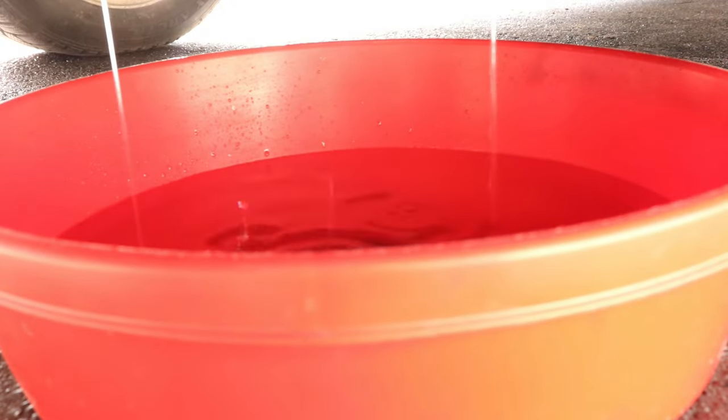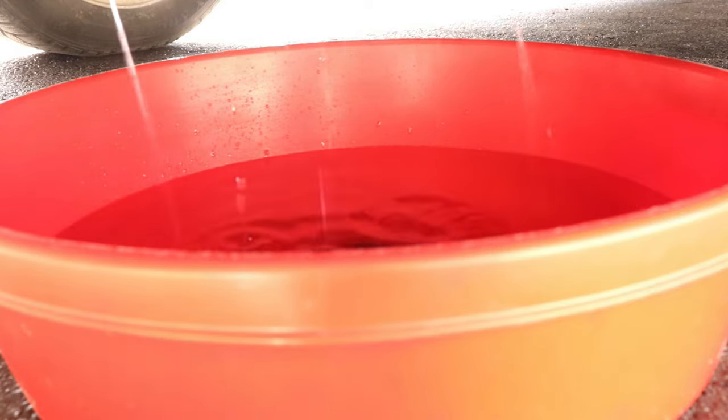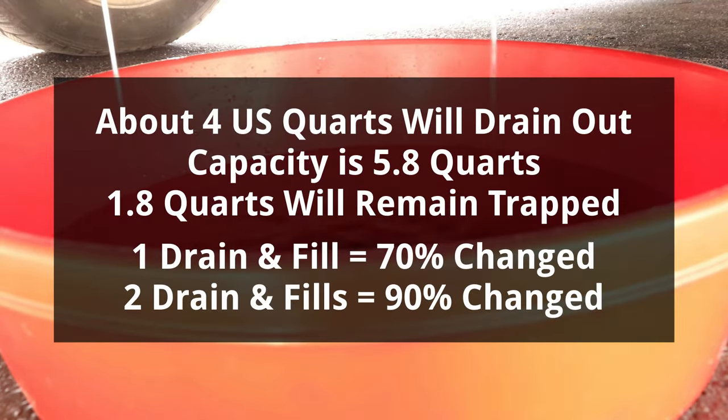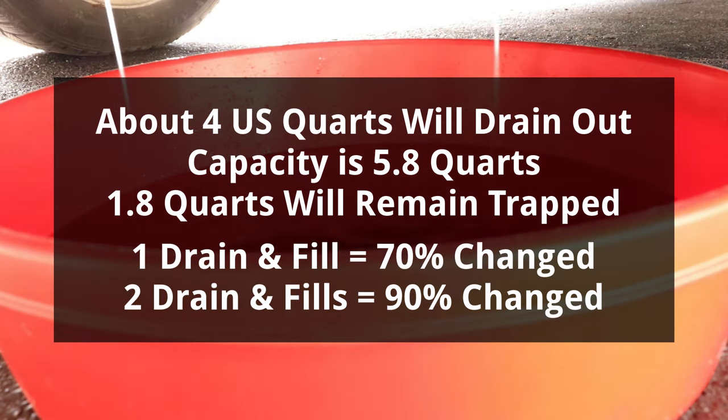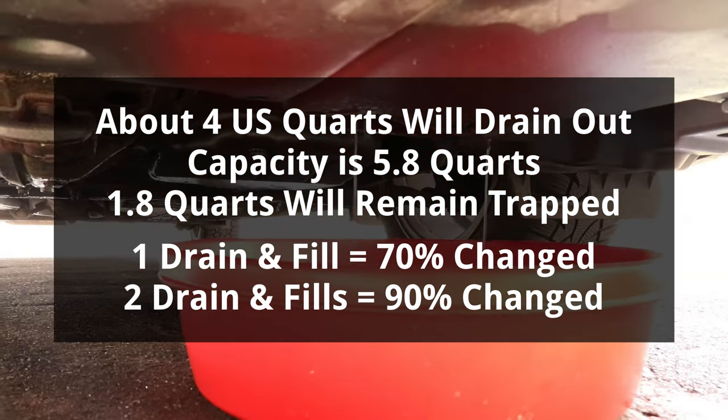Even with the cap removed, coolant will drain out slowly, and it will take about half an hour to drain out completely. About 4 quarts will drain out; however, the system capacity is 5.8 quarts, so 1.8 quarts will remain trapped inside. This means that one drain and fill replaces 70% of the coolant, and to replace more, a second one can be done to replace 90%.